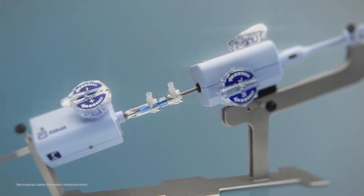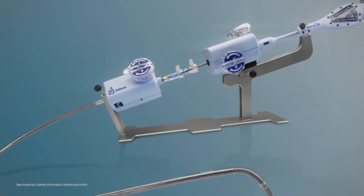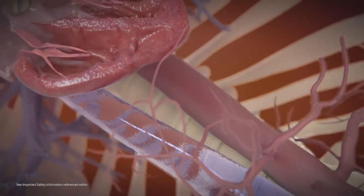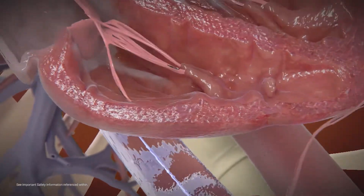MitraClip is a unique, highly manoeuvrable trans-catheter system for mitral valve repair. This procedure avoids cardiopulmonary bypass using a minimally invasive venous approach and trans-septal puncture to gain access to the left atrium.